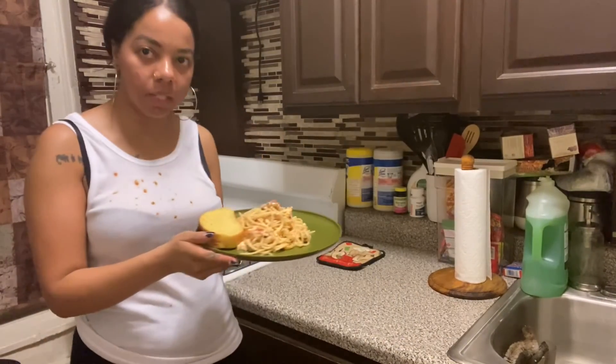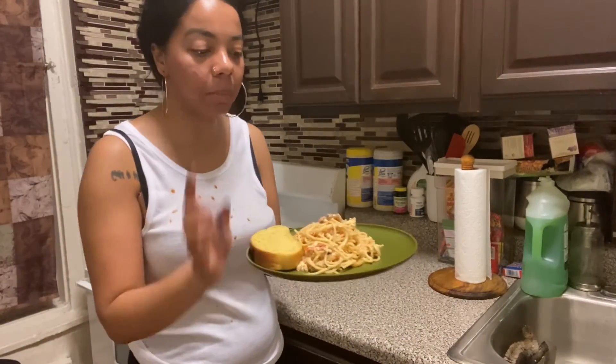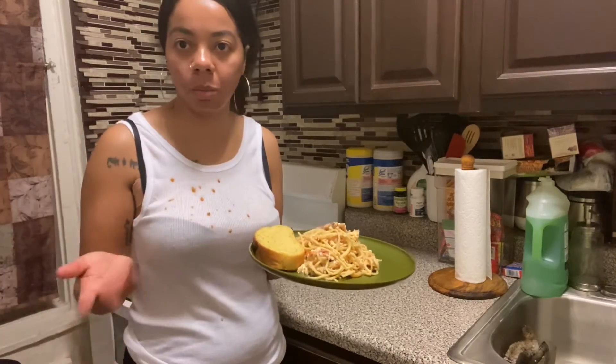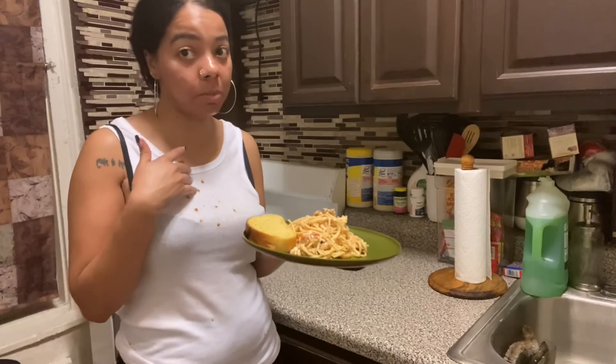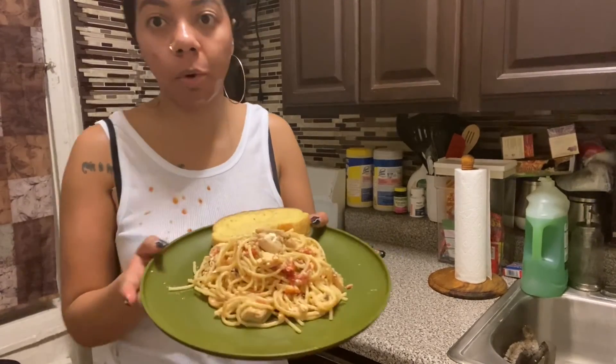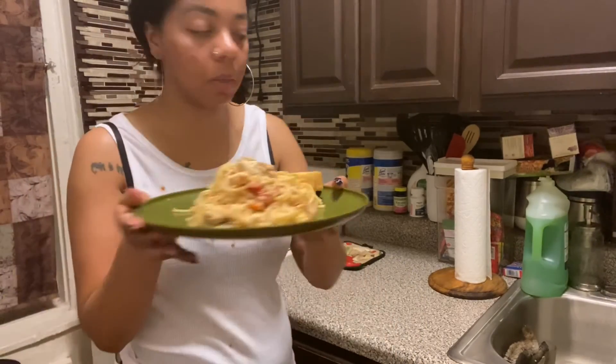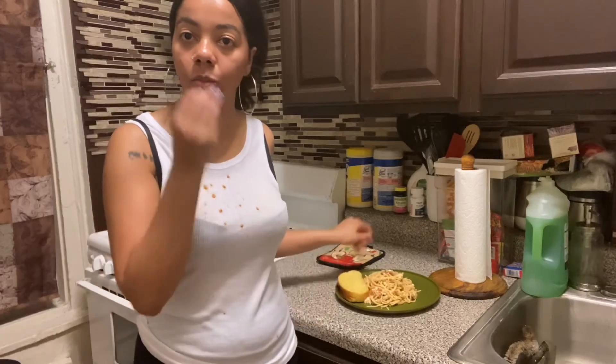This is the final result — mine has chicken and garlic bread on the side, but you don't have to do it that way; that was just my preference. You can see the tomatoes and everything is ready to eat — chef's kiss! Thank you guys for watching, don't forget to subscribe down below and like this video if you enjoyed it. Bye!